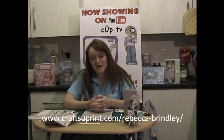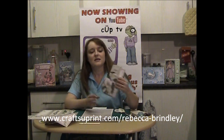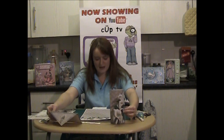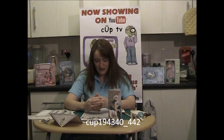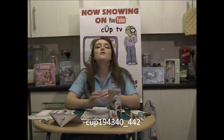Hello, my name is Rebecca Brindley and I'm a designer for Crafts Your Print. Today we're going to be making this card with this matching envelope, which all come together in one kit. It's called the Lilies and Lace Teardrop Card Kit in Coffee Caramel, and the cup number for it is cup194340 underscore 442.